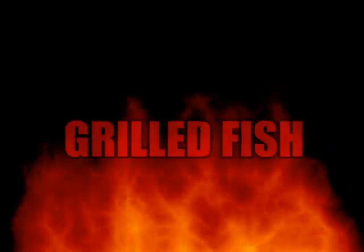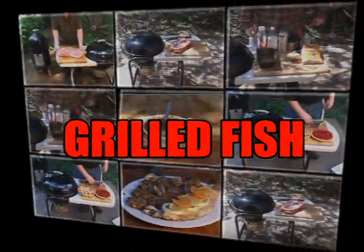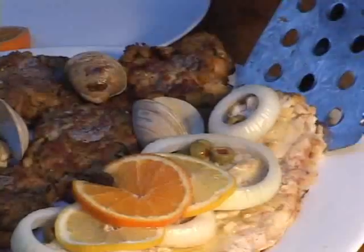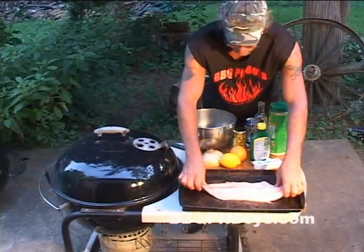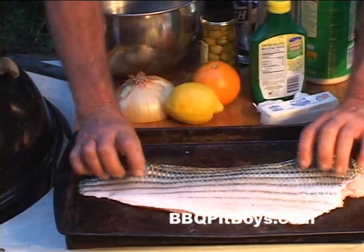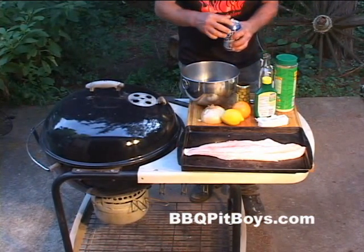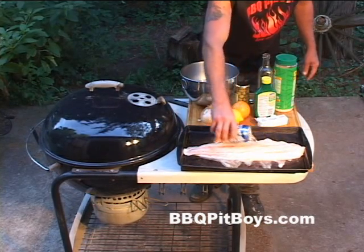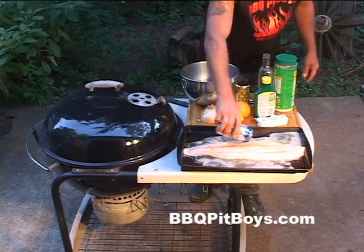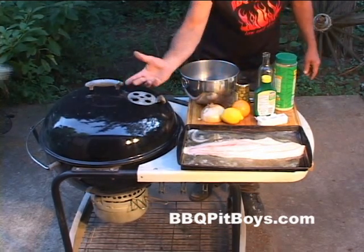Welcome to BBQPitBoys.com. Today we're gonna do some grilled fish, Barbecue Pit Boys style. Look at that — that look good or what? It's real easy to do. Here we have some skin-on rock fish, they call it, or it's actually striper bass. And before we throw it on the grill, we like to marinate it a little bit. Use a little bit of beer. You don't have to do this, but we find it tenderizes the fish.